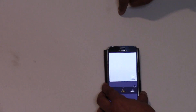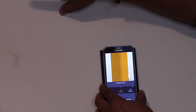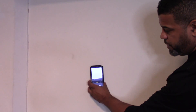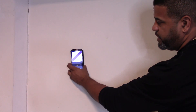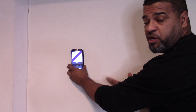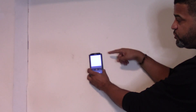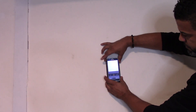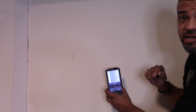There's a stud right here — very accurate. I know for a fact there's a stud there because I put it there when I built this wall. Now there are also wires behind this wall that go over to the breaker box. Let me see if I can find it... there it is! It calls it either wire or pipe — it could be a metal pipe or a metal wire.